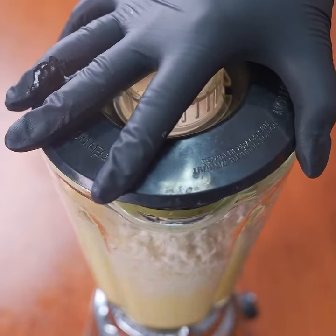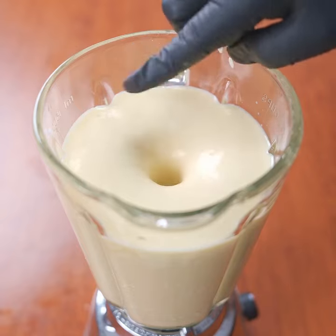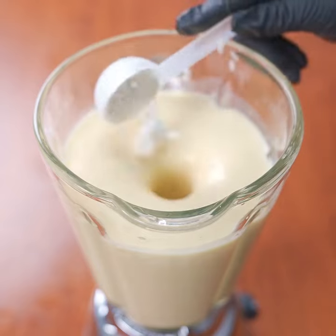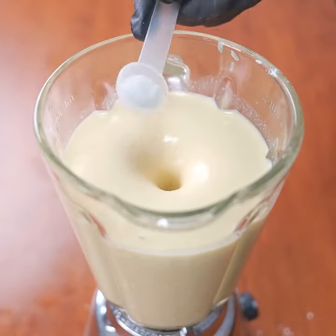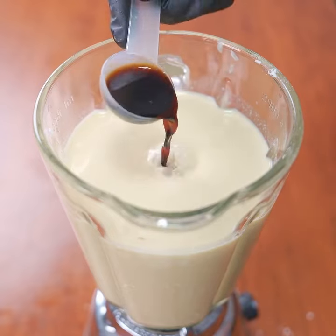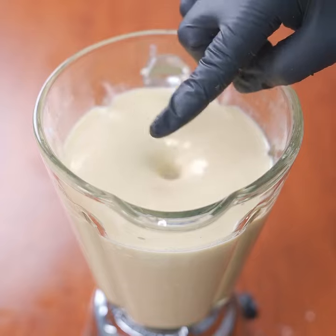Today's recipe is a real hit in my home, and I'm sure it will soon become an essential dish in your kitchen as well. With the blender on, add a tablespoon of baking powder, half a teaspoon of salt, a pinch of baking soda, and a tablespoon of vanilla to give it a unique flavor. Keep blending for three more minutes to incorporate these ingredients.